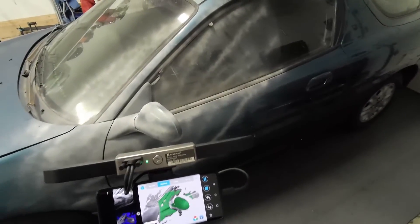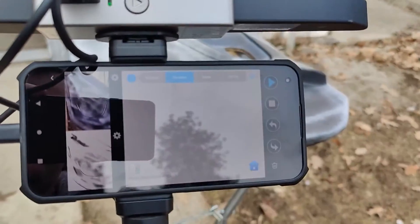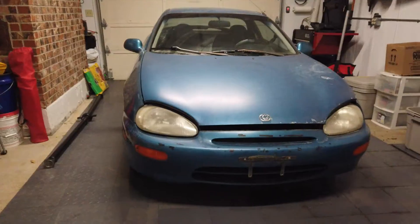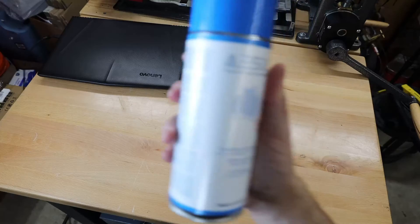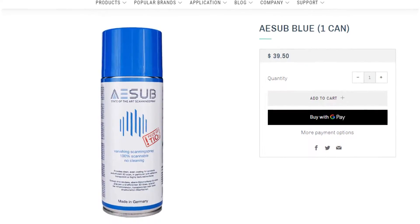There are definitely some limitations. For instance, trying to scan outside in sunlight — the infrared light from the sun will just wash out whatever you're doing. And you won't be able to scan anything clear or shiny, so you're going to want to use some 3D scanning spray. This stuff does an amazing job and dissolves in a few hours, so there's no clean-up, but it is kind of expensive at $40 a can.